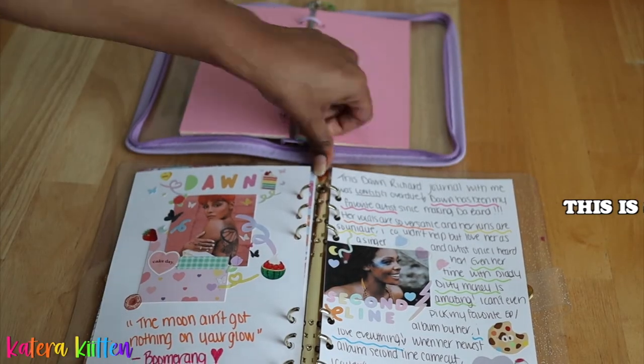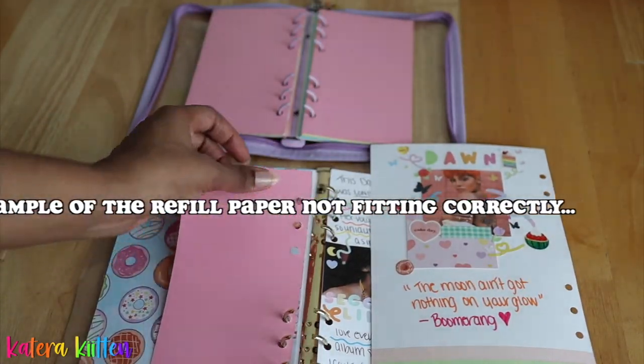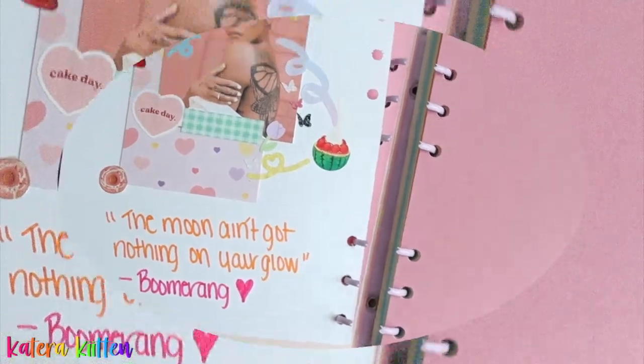A quick little pro tip: some of these refill papers are for specific binder sizes only, so please be mindful that you're getting the right refill paper for your six ring binder so it can actually fit. You're gonna be mad if you buy refill paper and it's not the right size, so just double check the sizing.